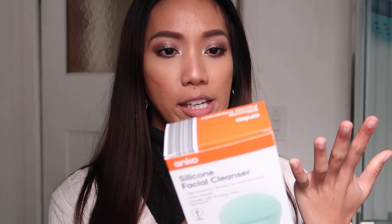I'm in the bathroom at the moment because I wanted to review a silicone facial cleanser. This one I purchased from Kmart and it's from the brand 'and co.' I'm not sure if it's even a known brand, but I just saw it at Kmart and I had to purchase it.